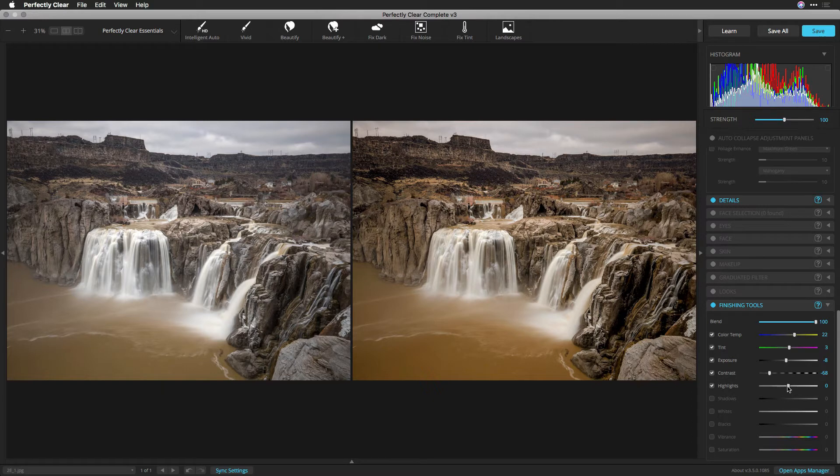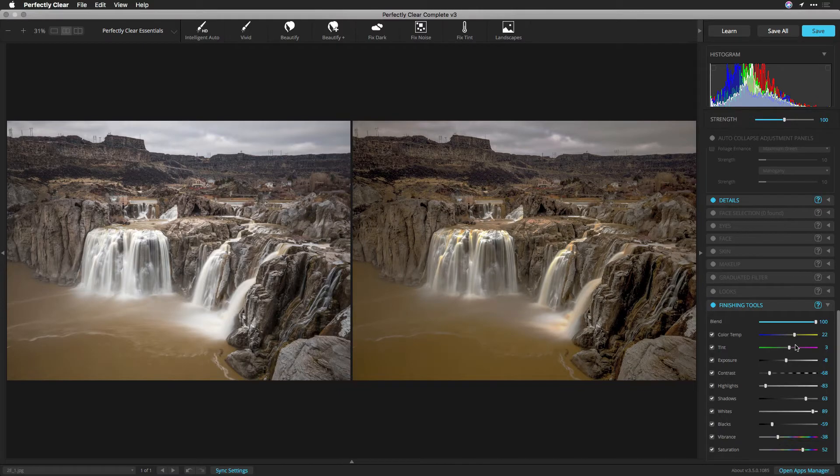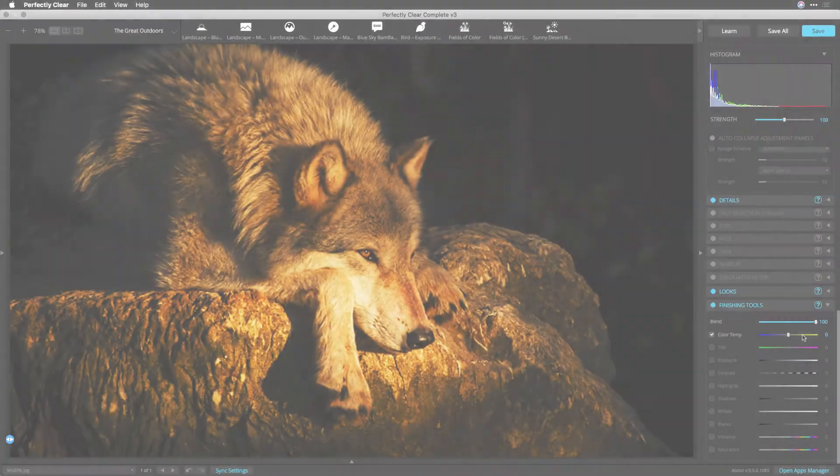Finishing Tools are not part of a preset; rather, they are subjective controls that you can tweak for each image. The 10 controls in the Finishing Tools section let you adjust with a dual direction slider. All of the tools are set to zero to start, but you can drag to the right to increase a value or to the left to subtract. This flexibility gives you even greater control over each image. You can use one or more of the following sliders to taste.